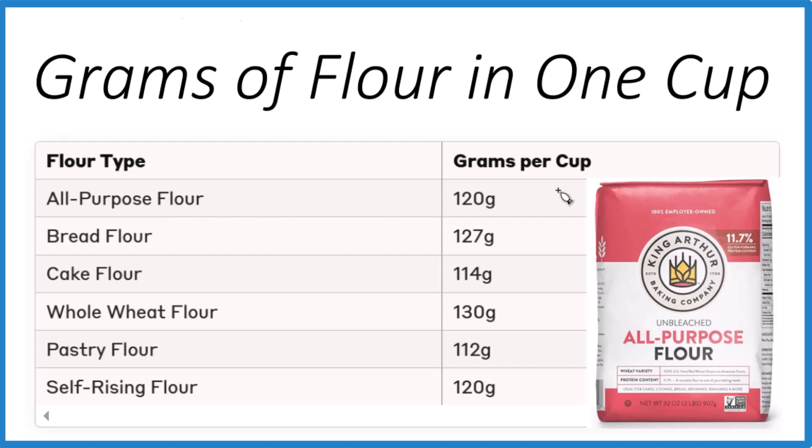For all-purpose flour, we're talking 120 grams per cup — King Arthur, for example. You might have a little difference with other types of flour, but that 120 number is pretty accepted.